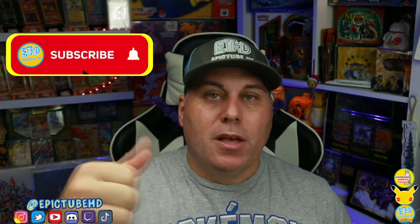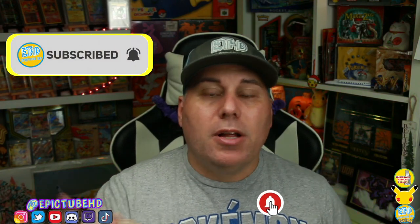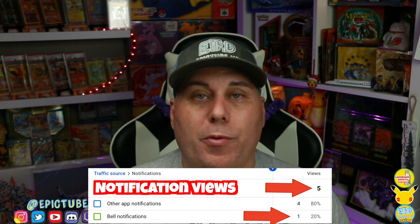That's gonna do it everybody for this video. We thank you all for your love and support of our channel — we definitely appreciate it. Please remember to smash the like button and subscribe if you haven't yet. Click those notifications and have them on so when we upload you get notified — the data does show a lot of people are not being notified, which really stinks. Check out our other videos and as always, have more epic adventures with us. To the next video, peace out everyone!